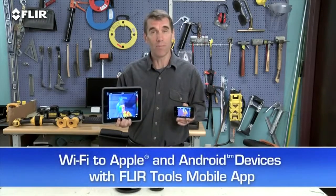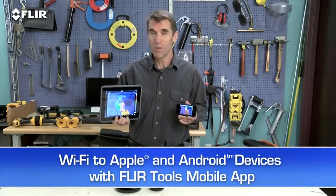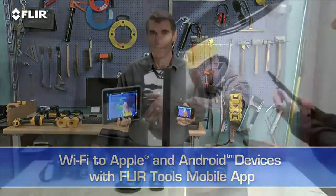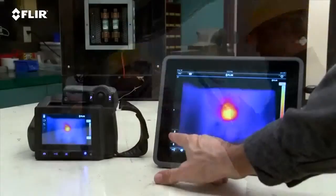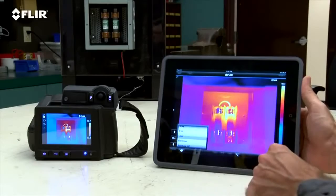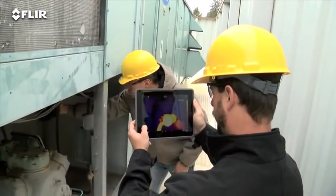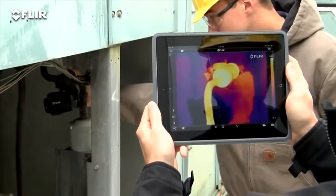Speaking of mobile, every T-Series camera features Wi-Fi communication, so you can stream live video to your smartphone or tablet using our FLIR Tools mobile app. It also gives you remote control of camera functions like focus, level and span, color palette choices, and temperature measurement tools — handy if you or someone else wants to monitor and adjust the image from a distance.